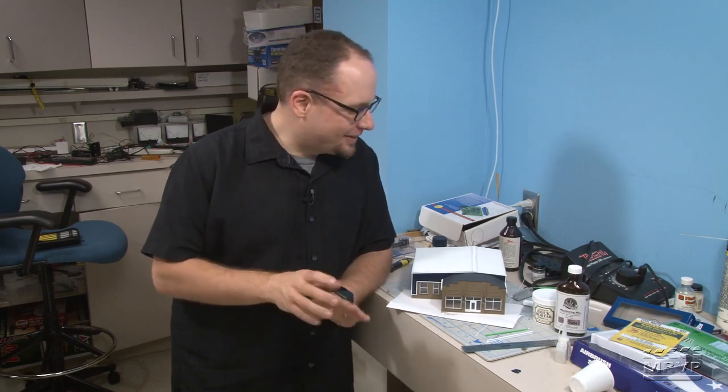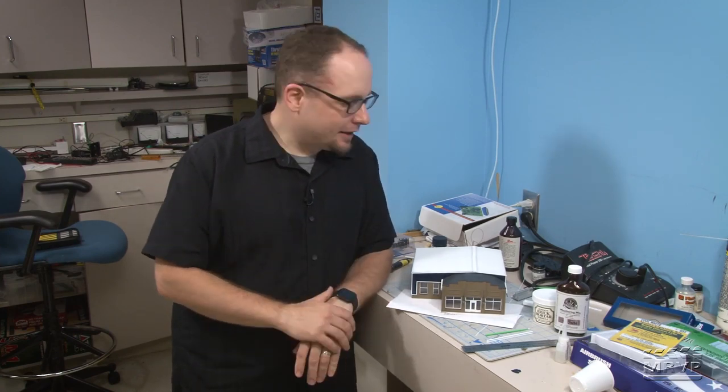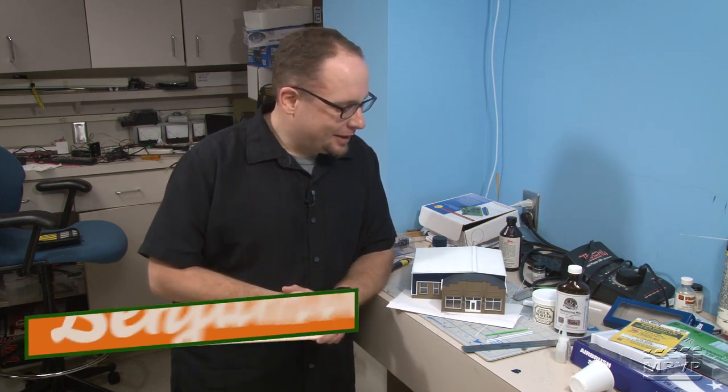Hey everybody, just thought I'd give you all an update about the creamery. I decided to make it a creamery after all. It has now been given a name — it is now Derry Larson — and we'll find out more about that in a little bit.